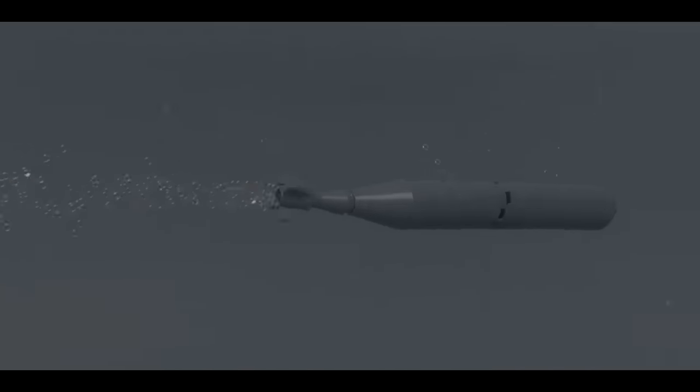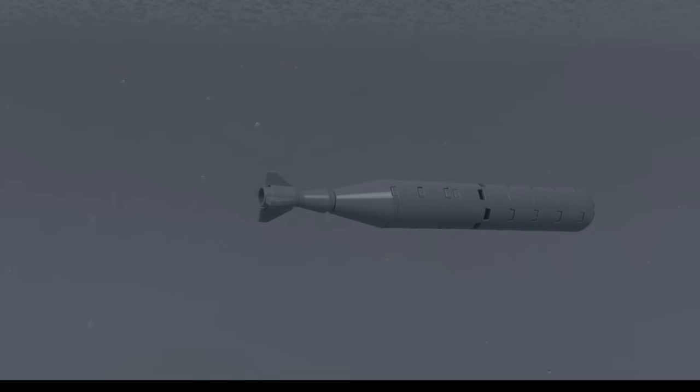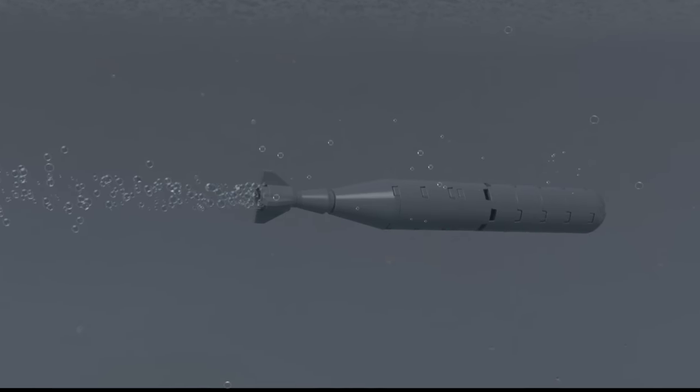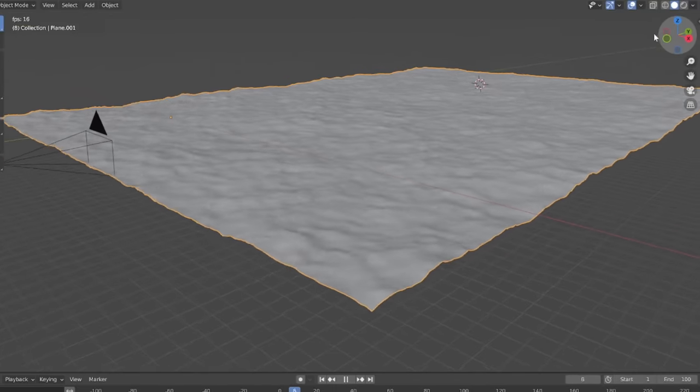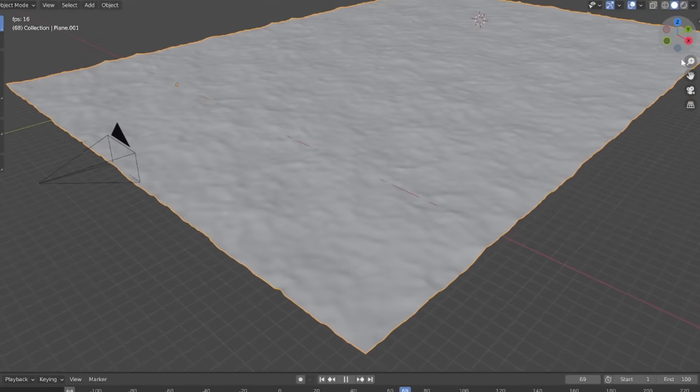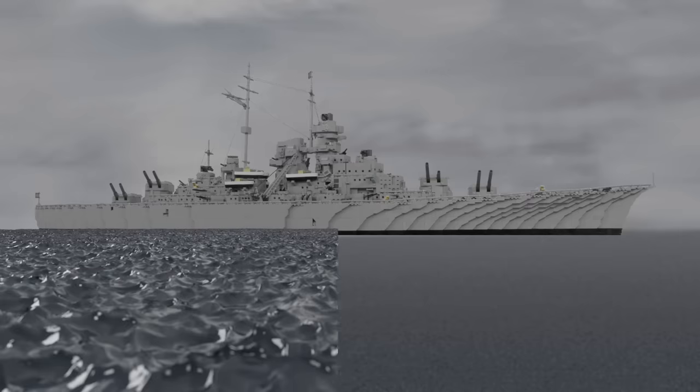The underwater scenes were generally quite easy to create. Once the background was replaced, all that was needed was a couple of my bubble effects and some distortion, and then they were practically done. For all the ocean scenes, I made a 3D ocean model and then rendered it from a few different angles and with a few different lighting setups. I then put those on top of the scenes and blended them in as best as I could.